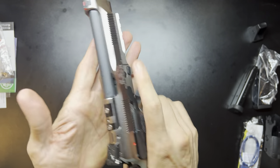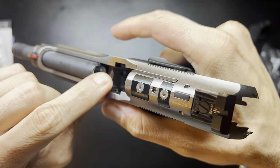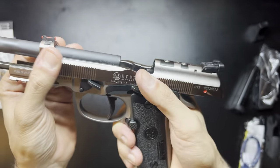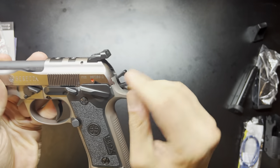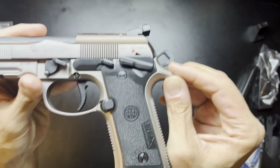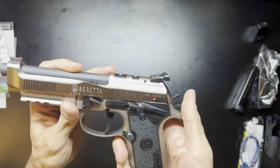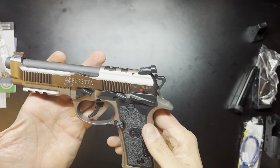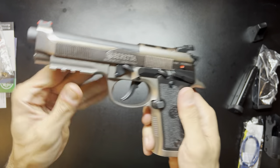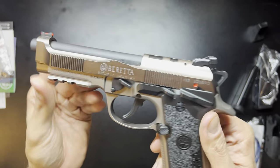The trigger bar does have an adjustable reset. There are some screws in here that you can use an Allen key to adjust the reset as you see fit. It also has a skeletonized hammer. The Vertec frame does have the wraparound grips you can put on there as well, or you can purchase the lock grips that I have on my competition pistol. It also has the rail on the frame itself.